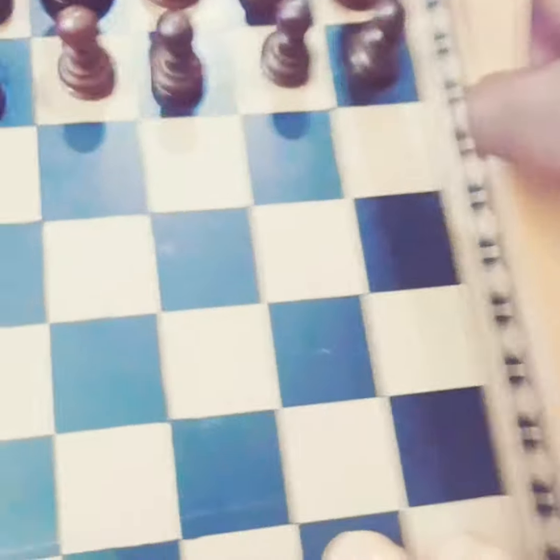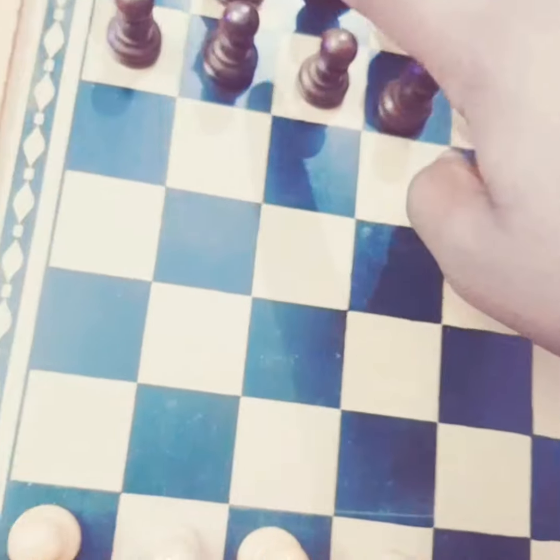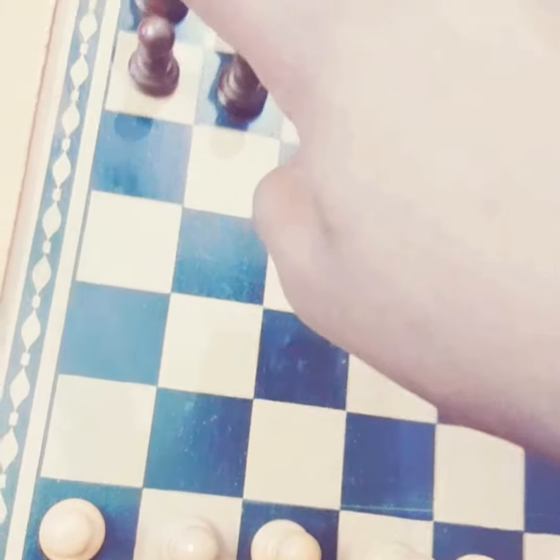This is the same for the other team — black. The same arrangement will be there: elephant first, then horse, camel, king, queen, camel, horse, elephant.